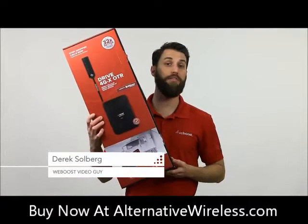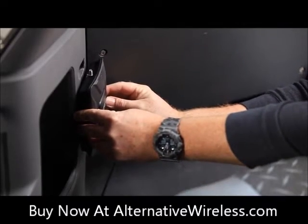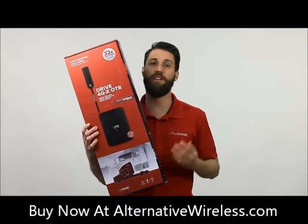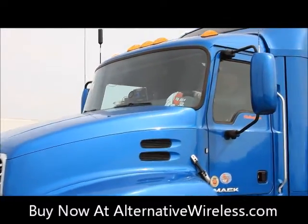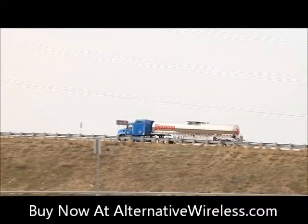Today we're going to talk about the Drive 4GX OTR. The Drive 4GX OTR is a powerful cell phone signal booster specifically designed for the needs of today's modern trucker. If you're in your truck all day every day, your cab needs to feel like an extension of your home, and staying connected is a big part of that.